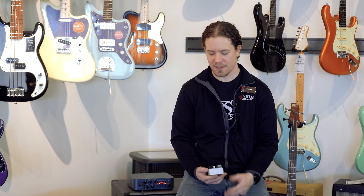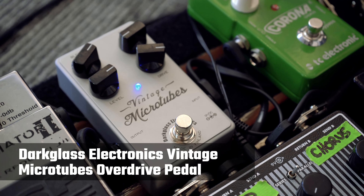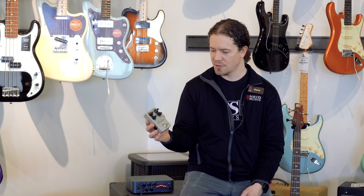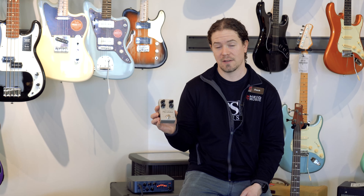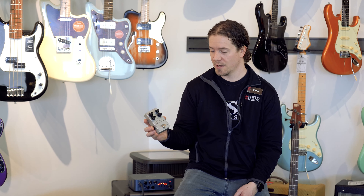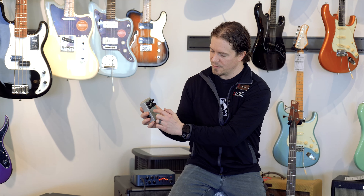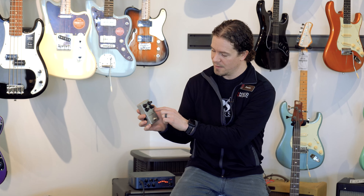The pedal we're going to be talking about today is the Dark Glass Electronics Vintage Microtubes, and it's a bass overdrive pedal. I chose this one because it has great tone for a bass overdrive, and the controls are really simple — just four controls: the blend, the level, the era, and the drive.